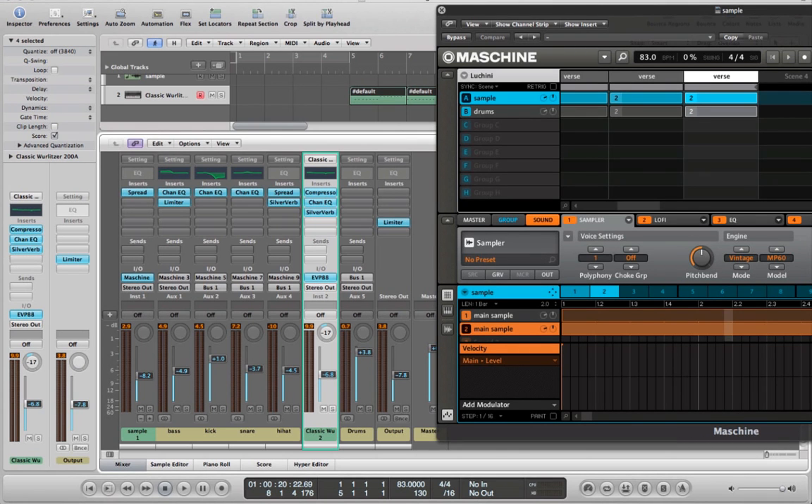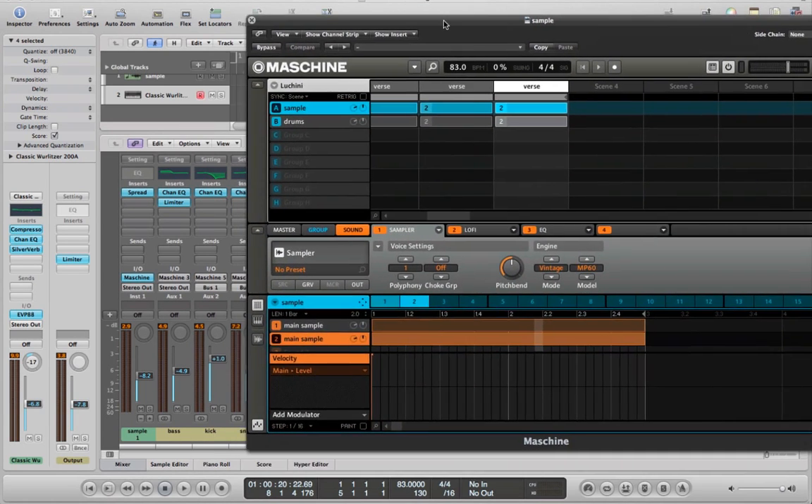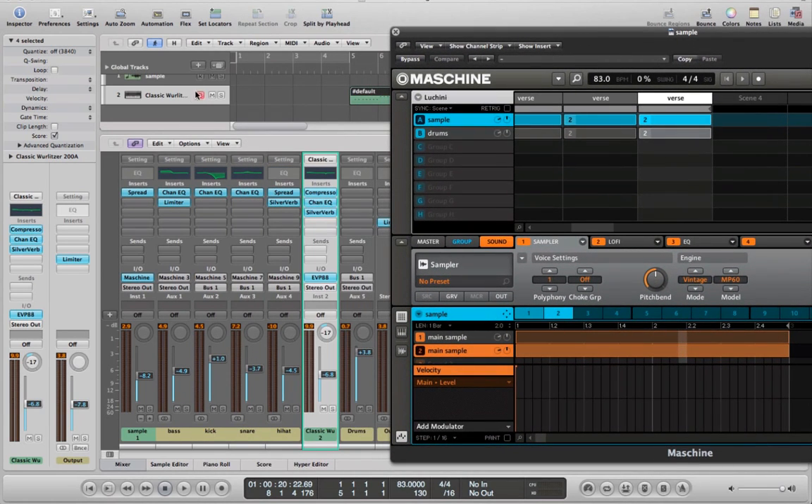Let's head over to Logic, because I used Maschine as a VST plug-in inside of Logic to get this track going — same as my last video. I liked the way that workflow came out. I did the initial sampling and arranging in Maschine as a standalone unit and then loaded it up as a VST in Logic, simply because it's a lot easier to route things around. Adjusting individual drum levels is just way easier for me to do in Logic.